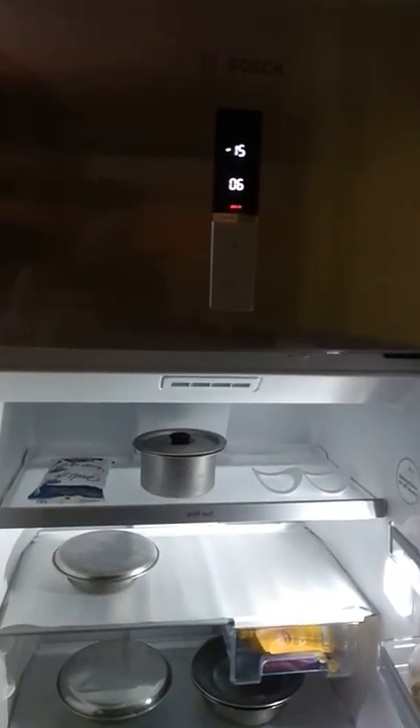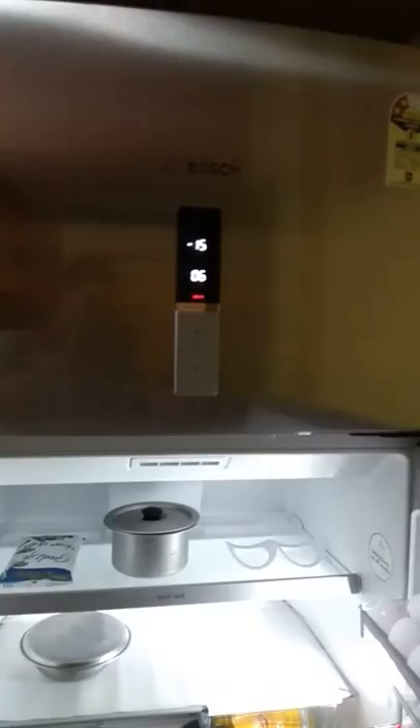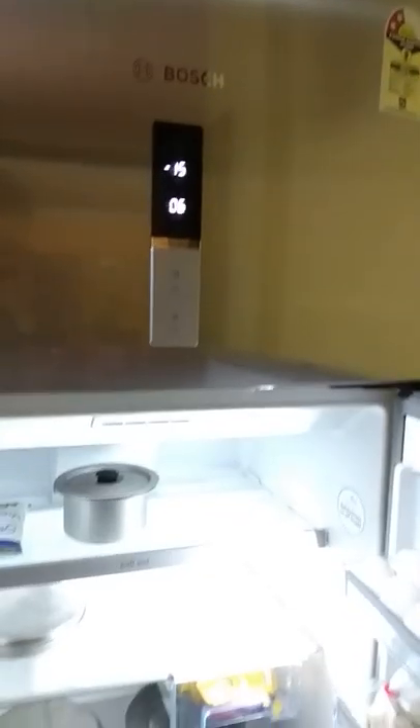So this is the alarm which is buzzing now. If you keep the door open for a longer period of time, the alarm will start buzzing. Let me just switch it off for the time being. I will come back to the display section later on.